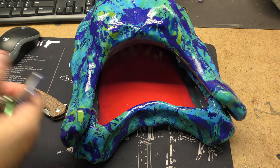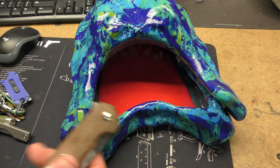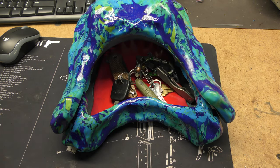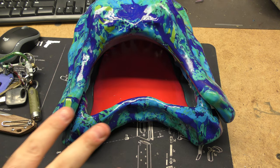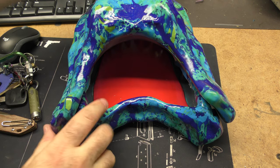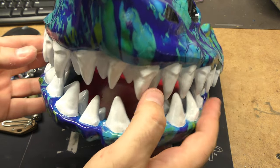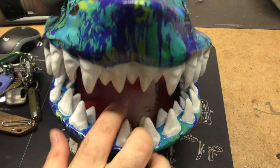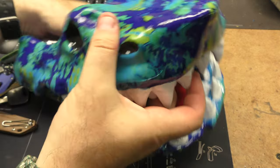You just throw your stuff in it — pocket dump style, whatever you're carrying around for the day, EDC-wise — and that's how you organize it and know where it all is when you're ready to leave the house. I'm always looking for projects in obscure places, weird places, not the normal places, because I like to do things that are a little bit different. I knew there was a project in this when I saw it, I just wasn't sure what it was.